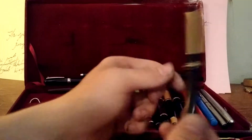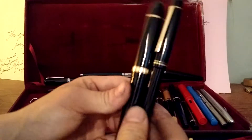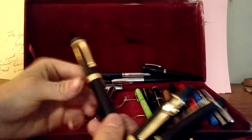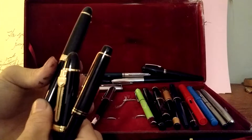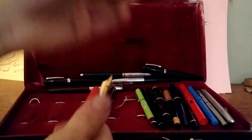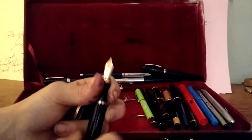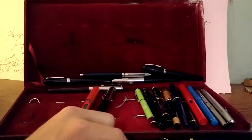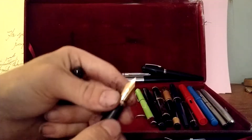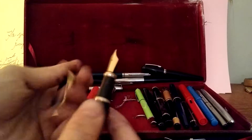The ones I use often are the Pilot 78G, the Jinhao 159, and the Jinhao x450. The x450 has the same nib as the Jinhao 149. I switched the nib out with the Hero's because it flexes — it has a lot of line variation.